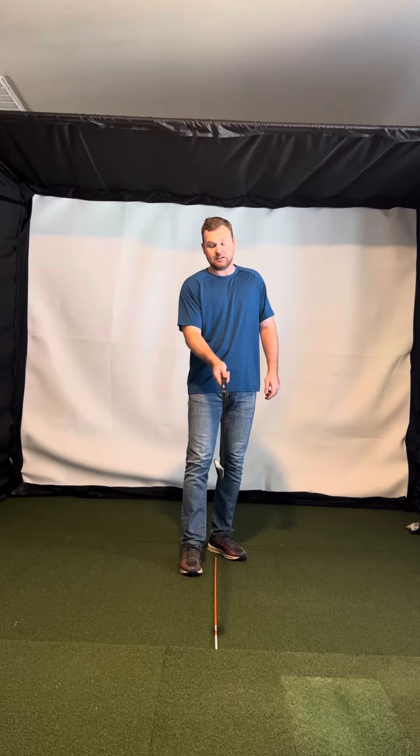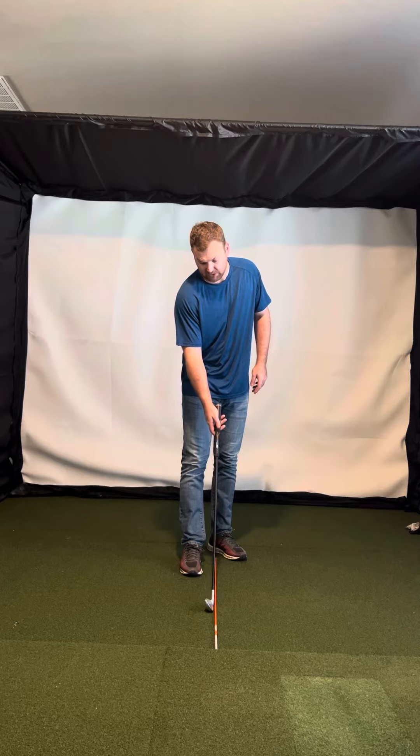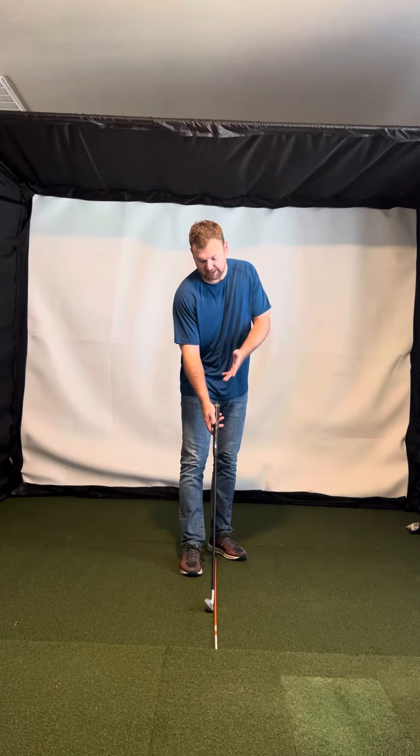I think square is probably going to look a little open to you for just a little while. It's like you look down and you're like, whoa, that looks open, but it's actually square.